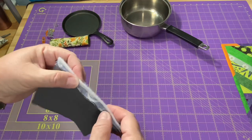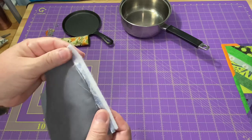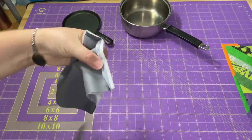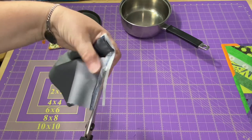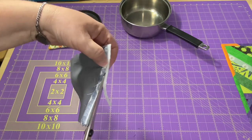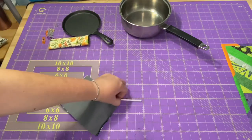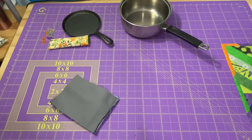I want to trim off a little bit of this excess batting out of this seam. Just fold my two fabrics back, and leaving about 1/8 of an inch of the Insulbrite, I'll just trim that excess out. It may not look like a lot, but when we're trying to topstitch on there, it's going to make a difference.